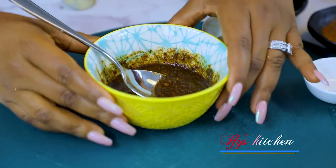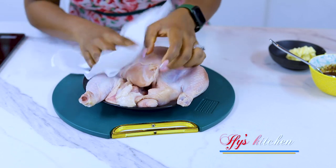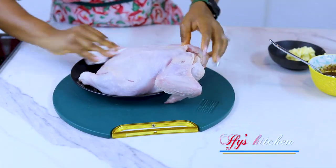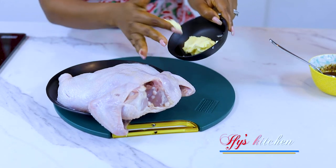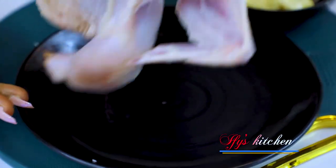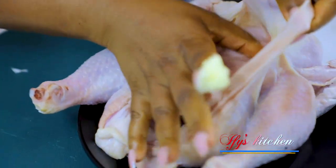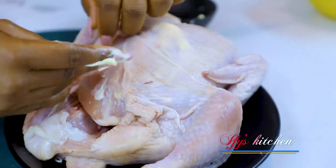I'm going to set this aside and bring my chicken. Now the first thing you need to know when making your roast chicken: your bird must be dry — everywhere, inside and outside — you must make sure it is very dry. Once you're sure your chicken is well dry, we can proceed. Now take your butter — look at the texture, it's really really soft. This is salted butter left at room temperature. I'm going to take some of this butter, separate the skin, and rub in the butter. This is going to keep it moist and very flavorful.